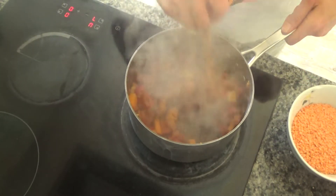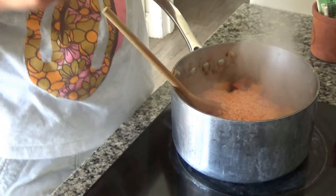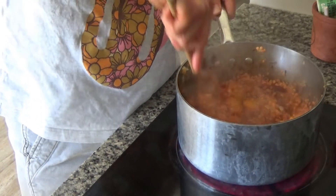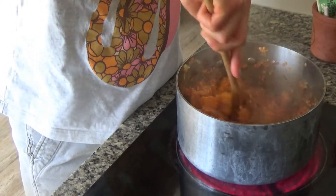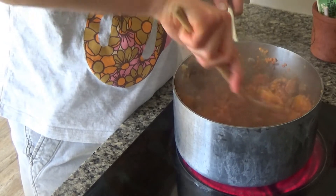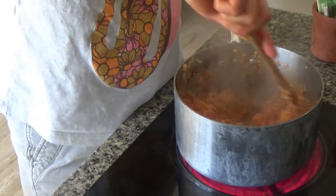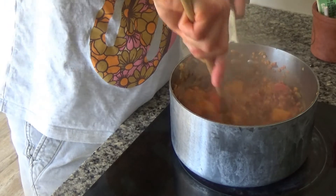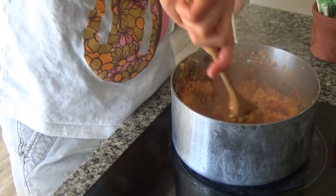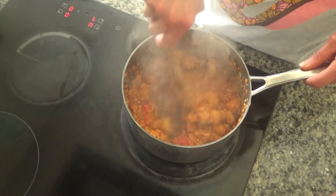Everything has cooked beautifully in the pan. Now I'm going to add my lentils — about 200 grams. I'm making this to serve four people: myself, Howard, and my son this evening, with leftovers for lunch tomorrow. I'll fry this for another minute or so, just to heat the lentils through and warm them up so they cook better when I put them in the oven.